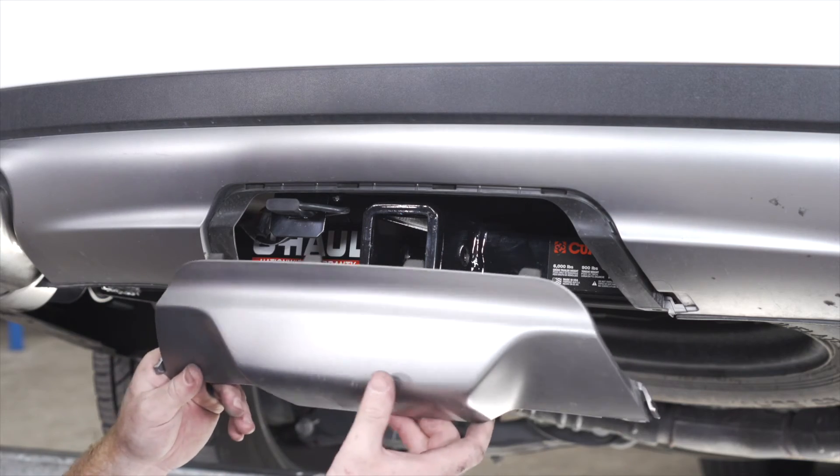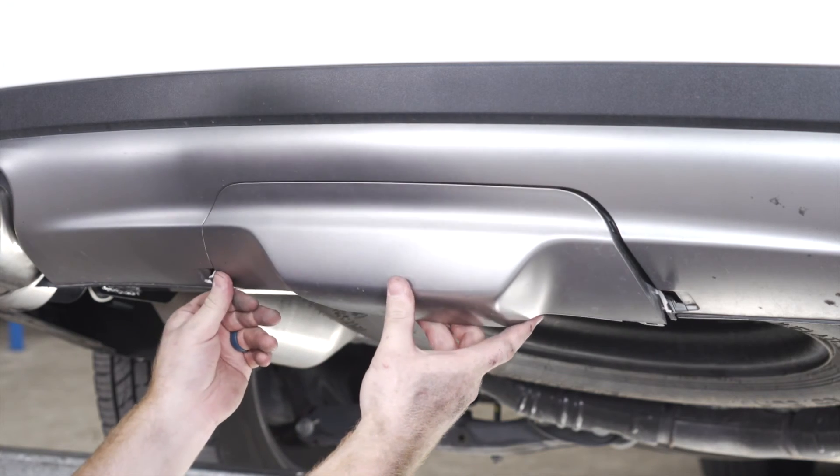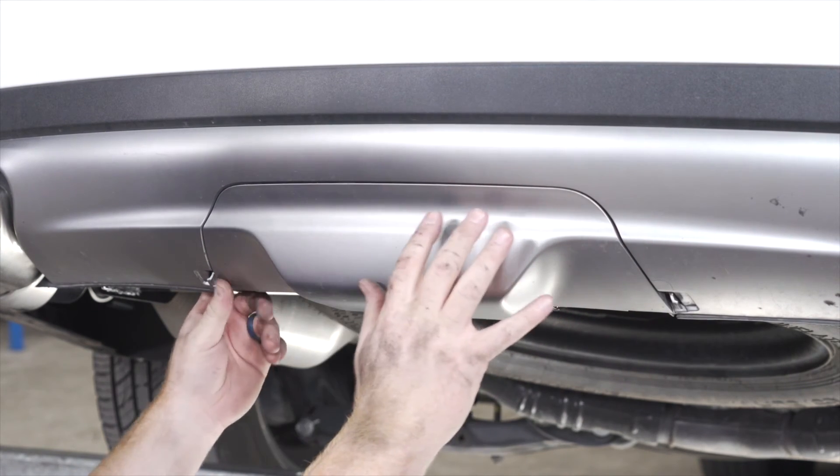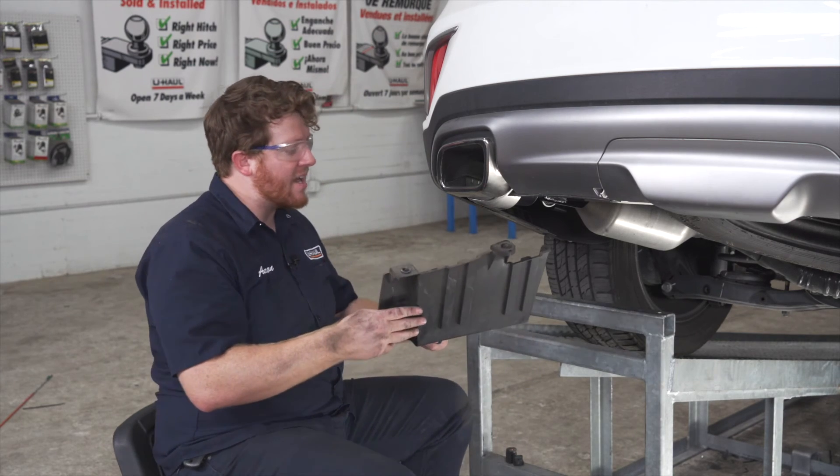Then we're going to take our cover for our bumper, if you have it, and we're going to go ahead and install it so everything stays hidden until you need to tow. And then we'll reinstall our driver-side underbody panel.